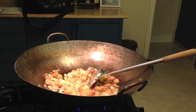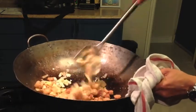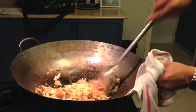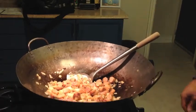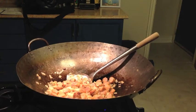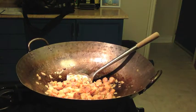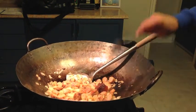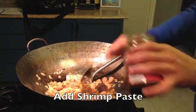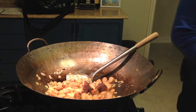Got the onions, garlic in there, a little sausage sauté. Now we want a bit of shrimp paste — pretty fruity, about a nice little spoonful, like that. All right.